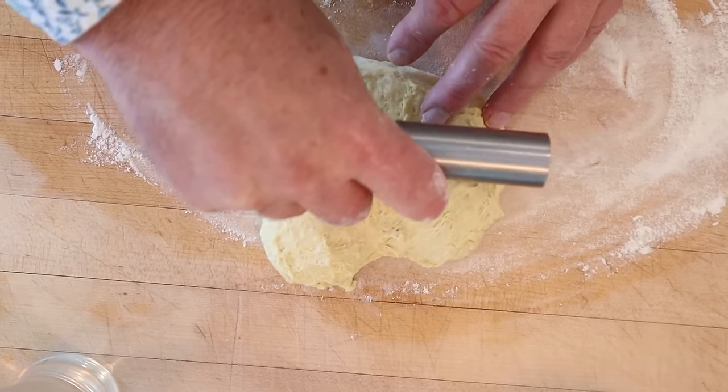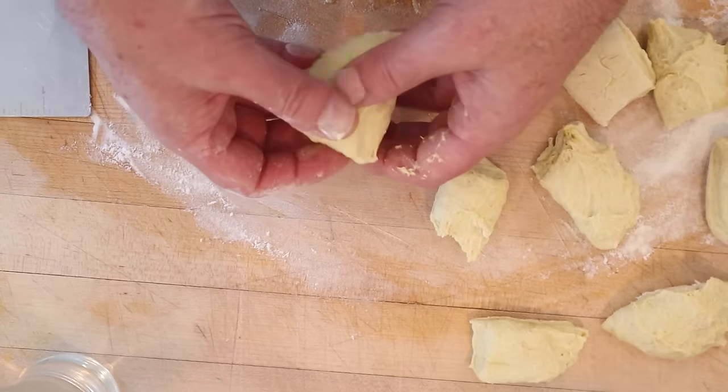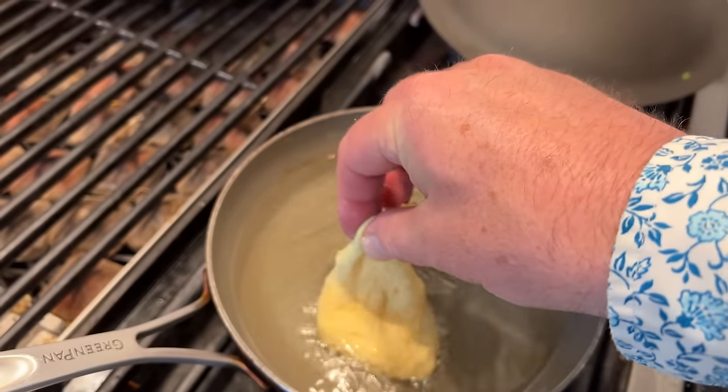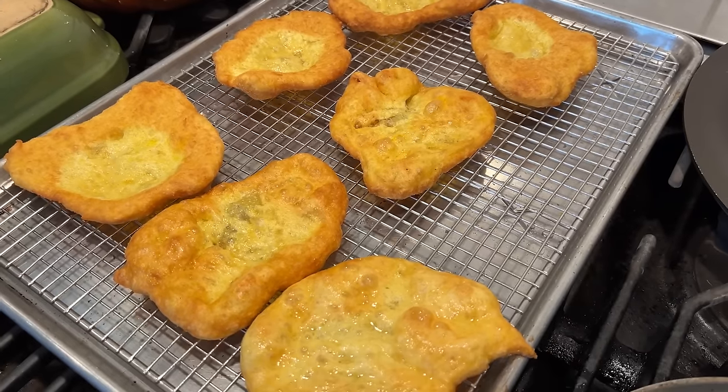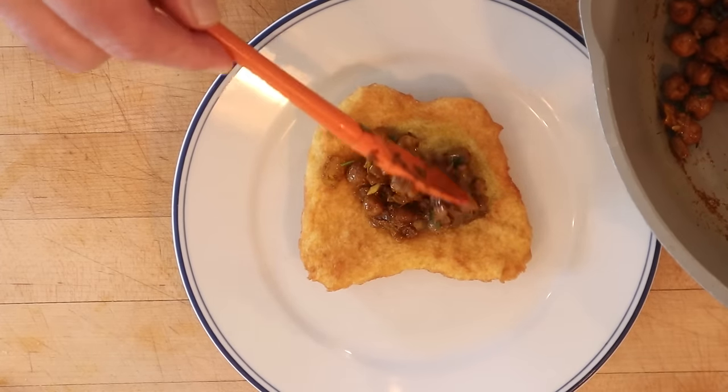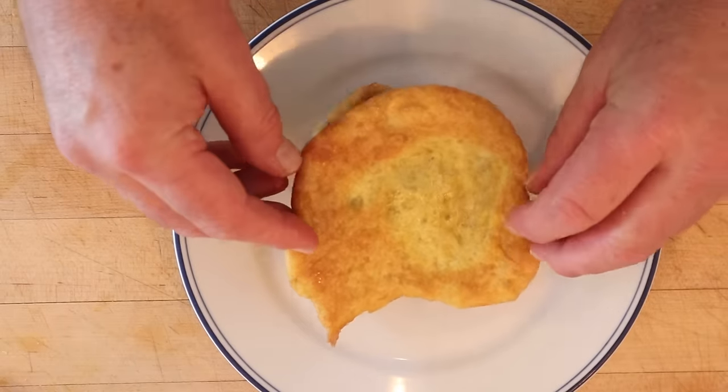Now we divide our ball of dough into nine smaller balls and flatten them out. We fry the dough up and set them onto a rack to drain and cool a little. Then onto one piece of fried bread we put our curried chickpeas, and top that with another piece of fried bread. Let's give this double a go.